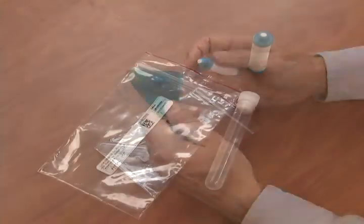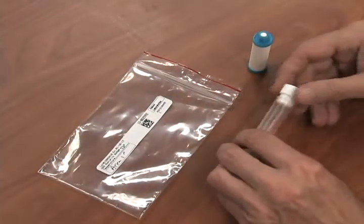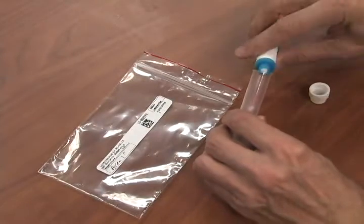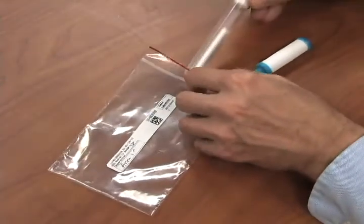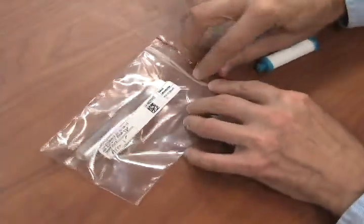Unscrew the diffusive body from the supporting plate. Dispense the absorbent cartridge back into the clear plastic tube and close the tube. Install the sample ID label on the outside of the clear plastic bag.